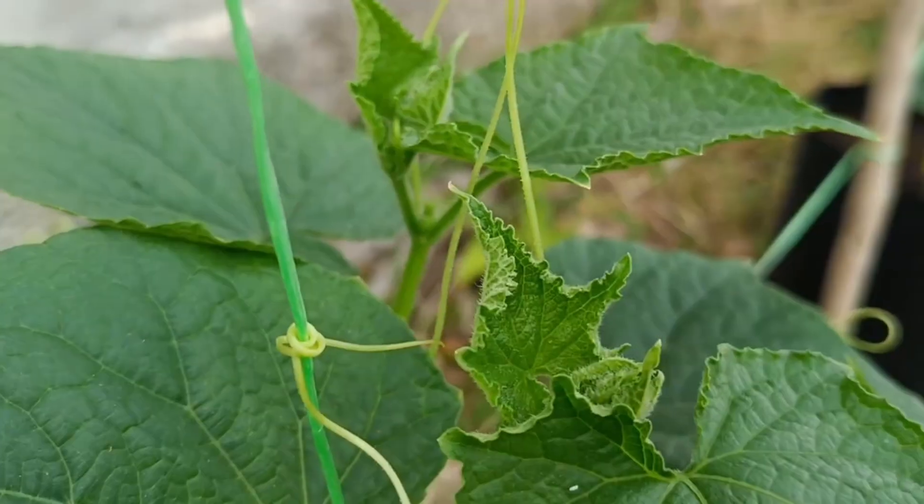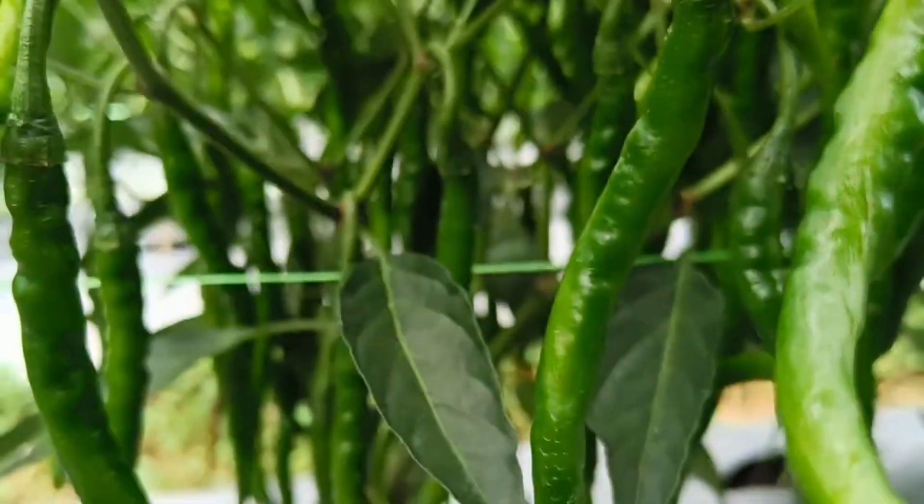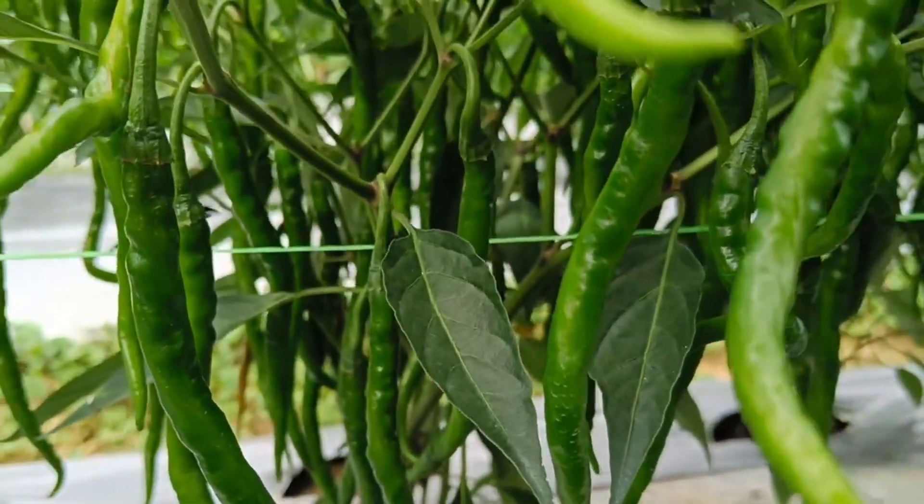Furthermore, liquid organic fertilizer contains beneficial microorganisms that help decompose organic matter and suppress disease-causing organisms.